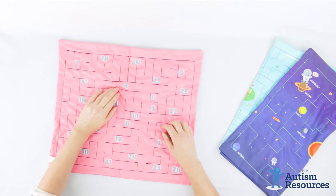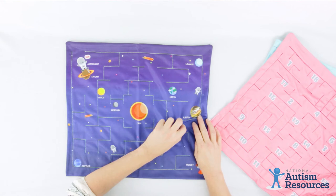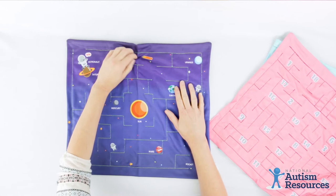These marble mats come in three styles. We have alphabet and numbers. My personal favorite is space. With space, we can start over here at the beginning with the rocket and see if we can get the marble over to the astronaut who needs help.